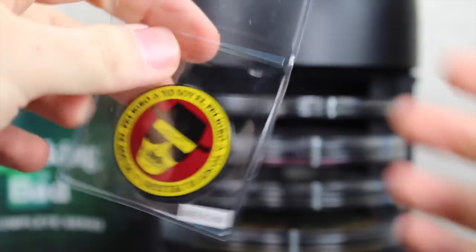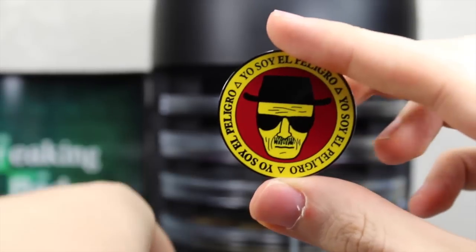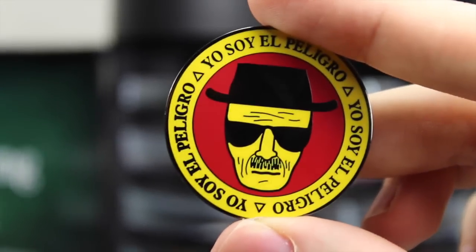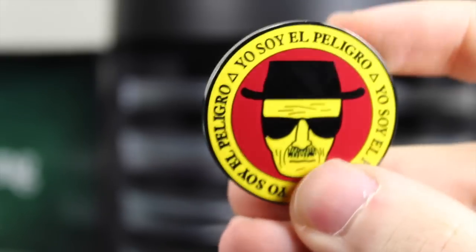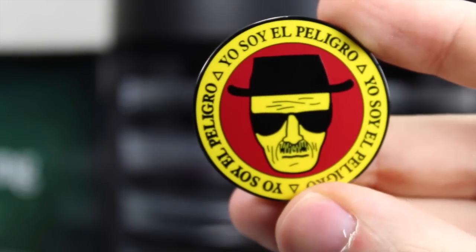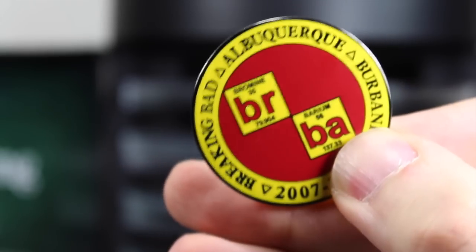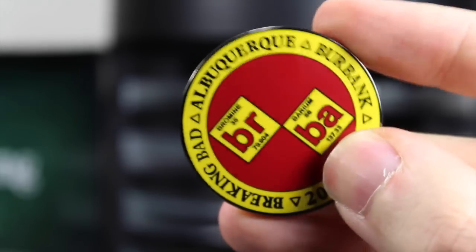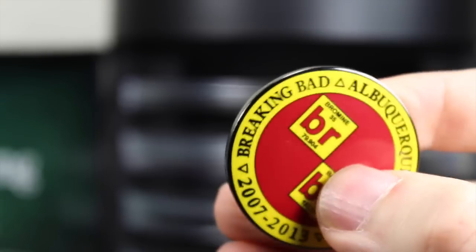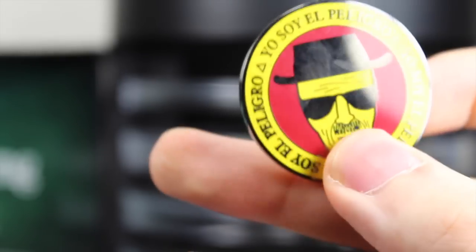Last but not least, you get this Breaking Bad collector's coin. Vince Gilligan gave these to each of the cast and crew members after every season. The story behind it is from the military — you get this coin to use at bars to get a drink. This is specially made for the box set. It says Breaking Bad 2007 to 2013 with the Breaking Bad symbol right there. A very cool die-cast coin.